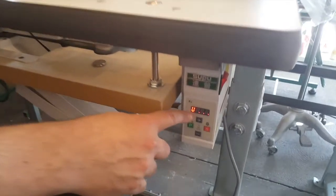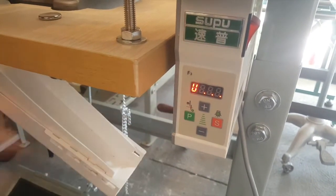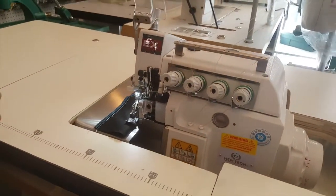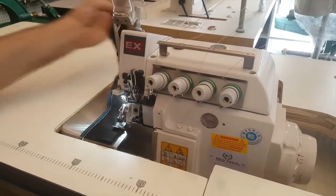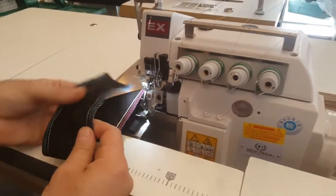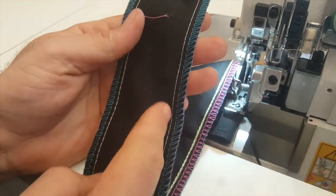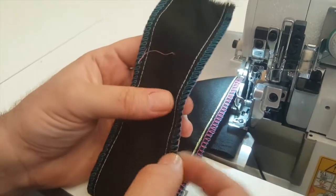Let me go ahead and turn it on. That's how it turns on. Right here it will show you the speed — you could go up and down. Now this is a two-needle machine and this is going to be your stitching.